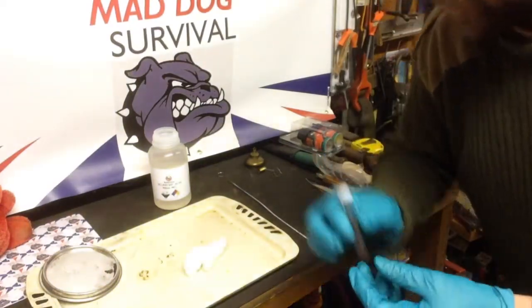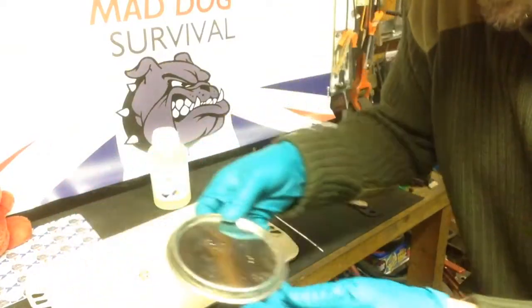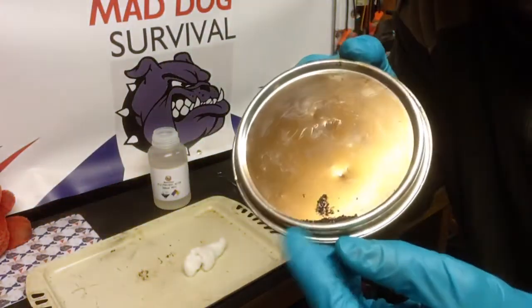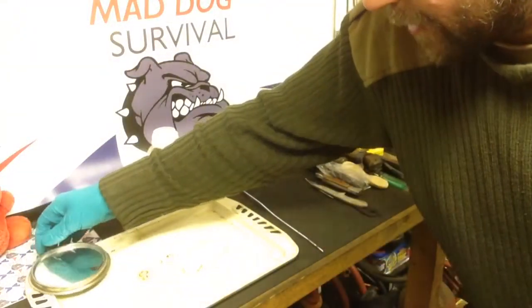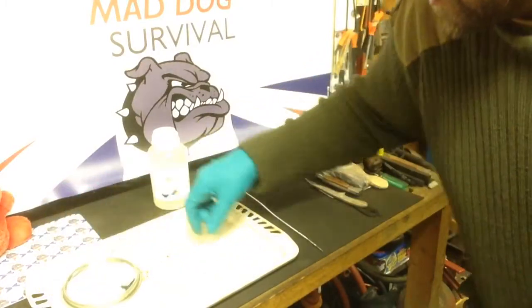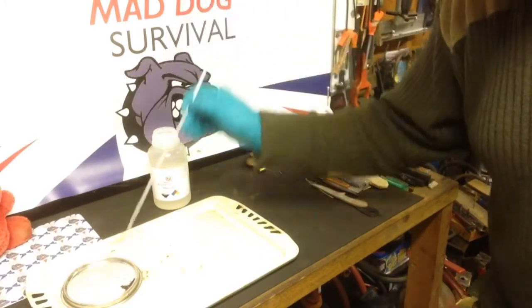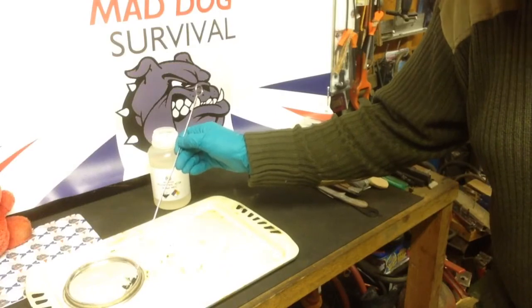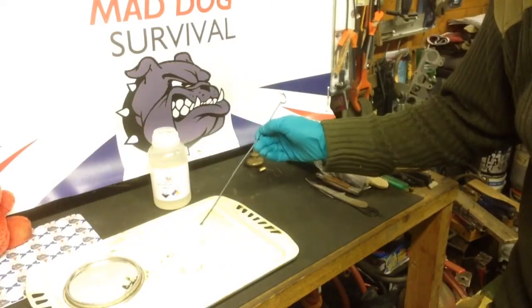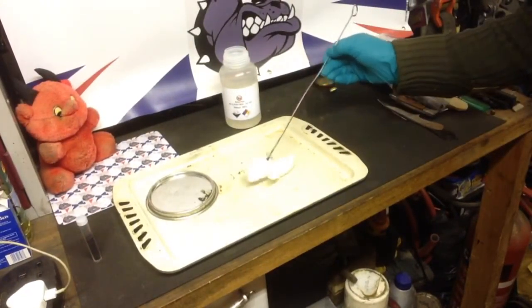Then add a couple of drops of the acid onto a very small amount of potassium permanganate, which you should have in your first aid, bug-out, or fire-making kit. Add a couple of drops of the acid, mix it in with the potassium permanganate, and then add that straight to a cotton ball.